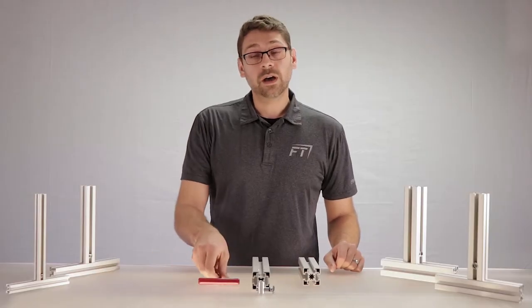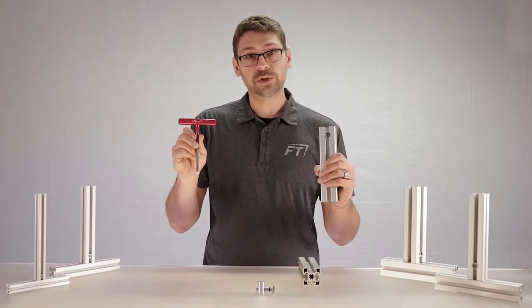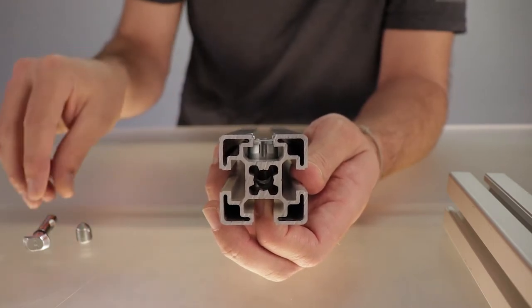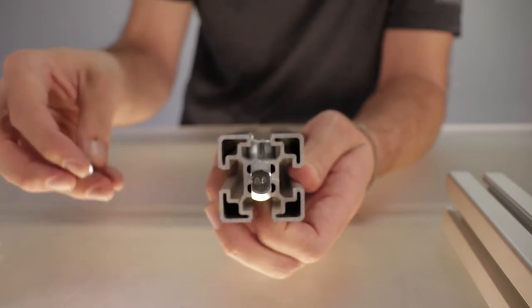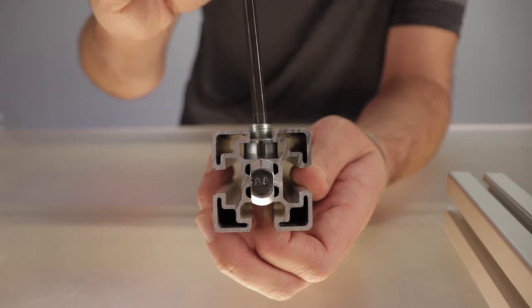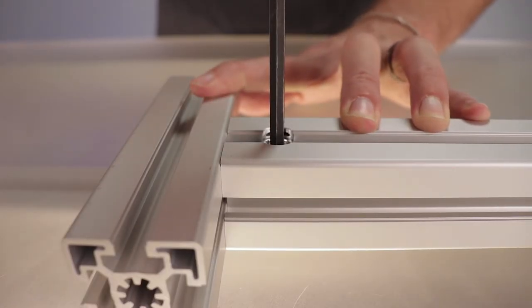To get started, we'll need a 6mm Allen wrench and a pre-drilled piece of extrusion. Next, we insert the barrel with the hole facing the end of the extrusion. Then, insert the hammer with the divot in the shaft facing upwards. And finally, we partially insert the set screw to engage the divot before fully tightening in its final position.